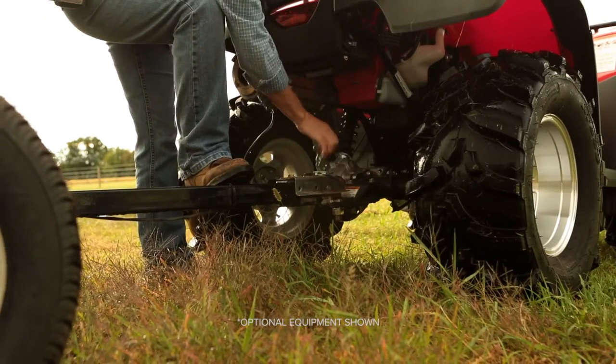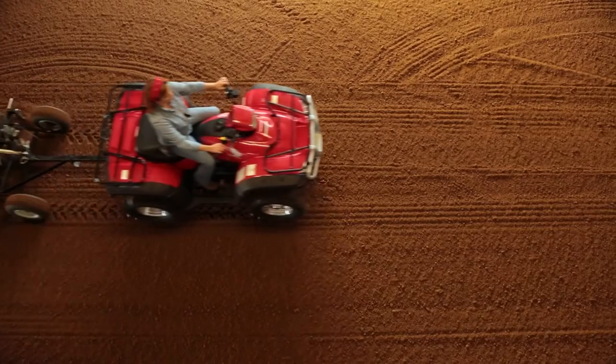My favorite feature about the Arena Rascal Pro is I'm a lady and I'm not very strong, and it gives me no problem at all to use from start to finish. Hooking it up, grooming the arena, unhooking it and storing it — it's a breeze.